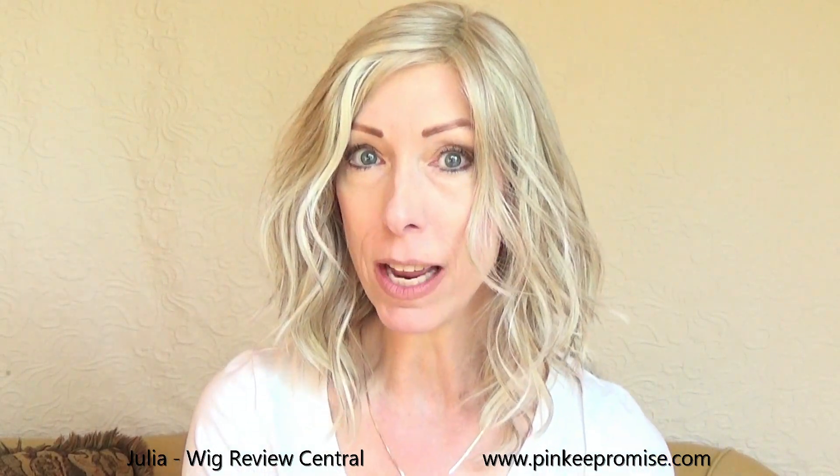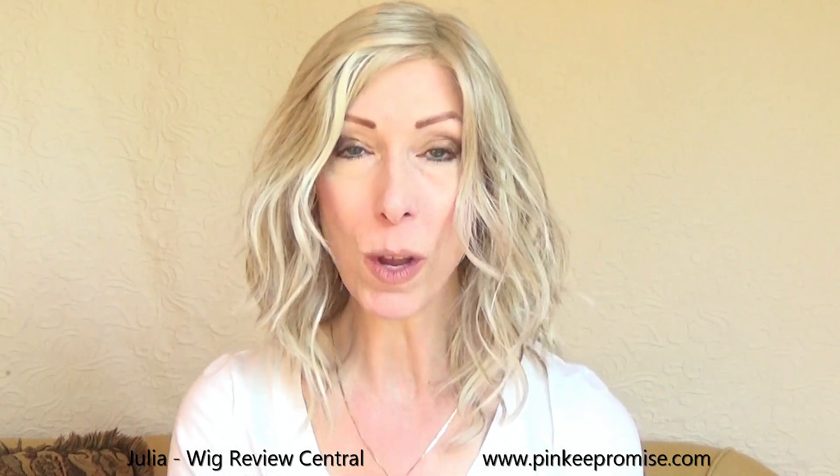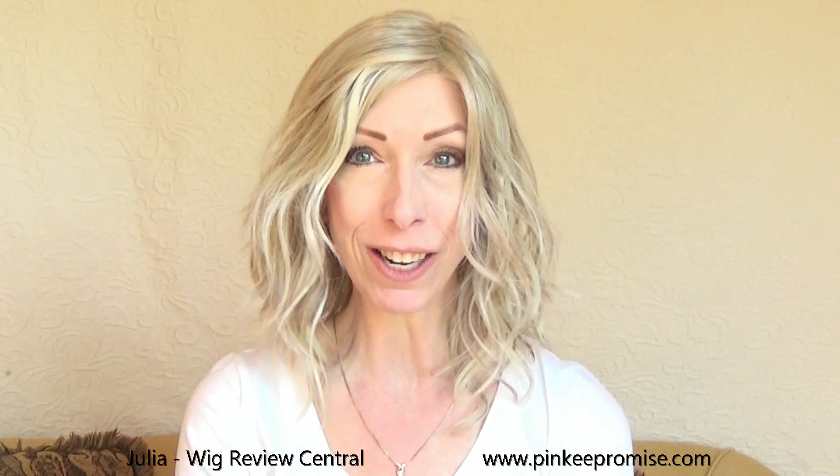Hey guys and girls. I am wearing the beautiful style Delgona 16. This is a heat friendly style by Beltress Wigs. It's part of their cafe collection and I am wearing Delgona in the beautiful color Cream Soda Blonde, which is the unrooted version of Butterbeer Blonde.